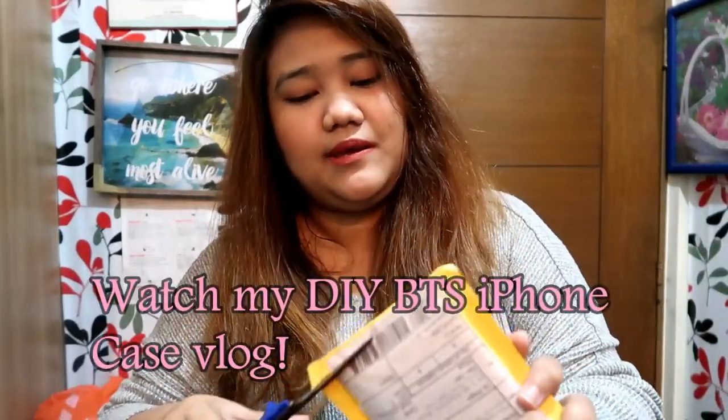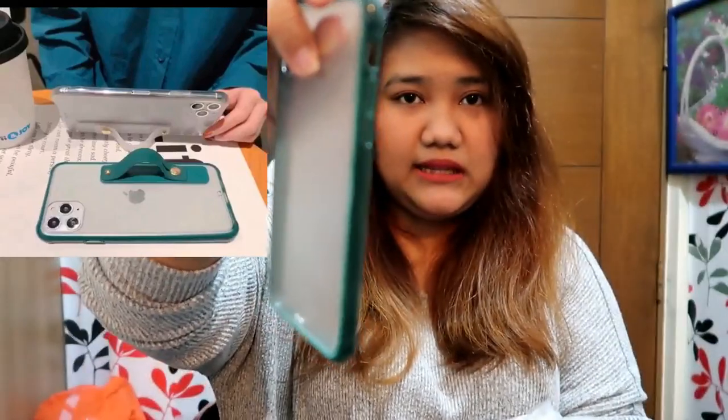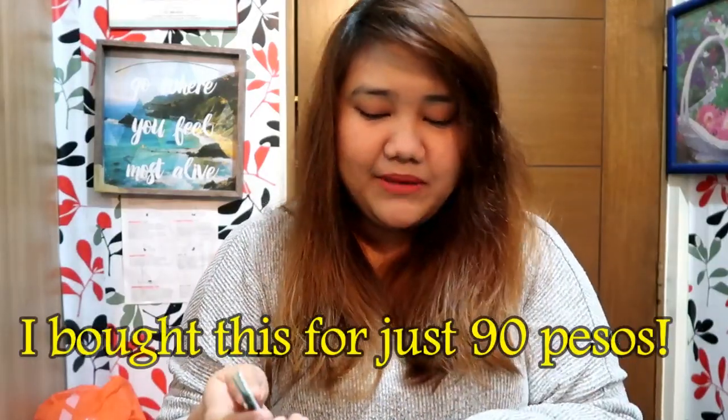Let's go to the small stuff. This is a case I bought for my phone. If you've watched my BTS case video, I mentioned I ordered a clear case — and this one is so pretty from Shopee. I bought it in this color — teal, like green and blue. It also has a grip attachment on the side, like a gaming handle.